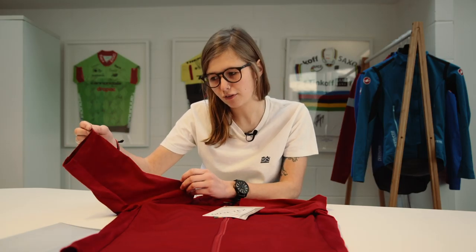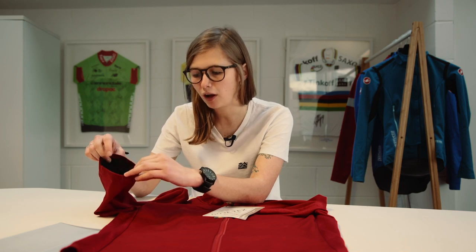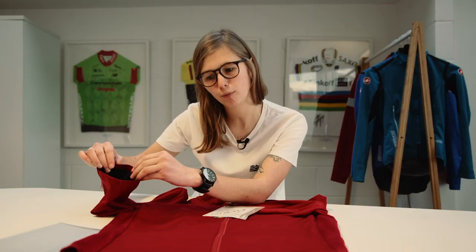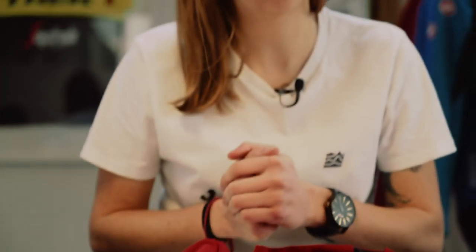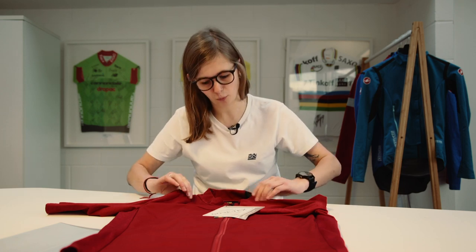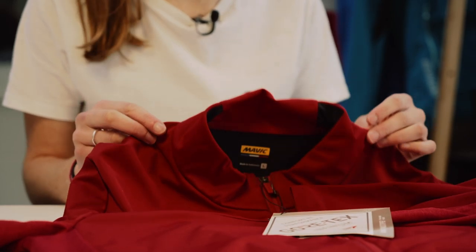It's also short sleeved, so you can wear it in spring or maybe early morning in summer when the temperature hasn't risen just yet — you can pair it with arm warmers, or in winter you can wear an additional jacket on top. There are so many different options, making it a really key piece for your cycling wardrobe all year round.